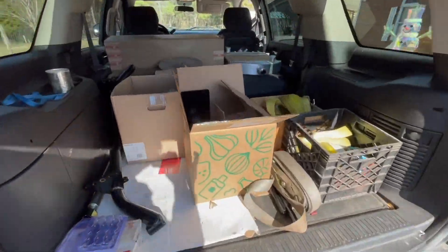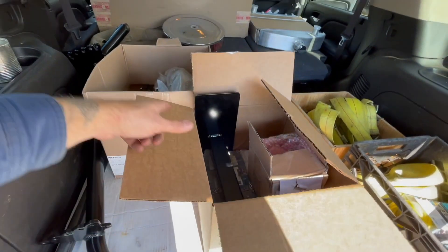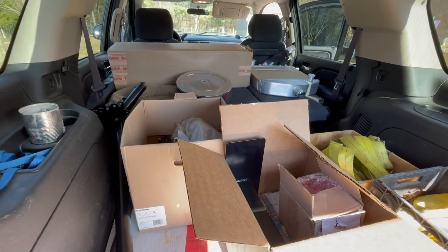We got all this stuff inside my truck - check it out: the front axle, the steering column, brakes and suspension and all sorts of stuff, the radiator, a fuel tank. We've got almost a complete T-Bucket here. There's not gonna be too much more stuff we're gonna have to buy.